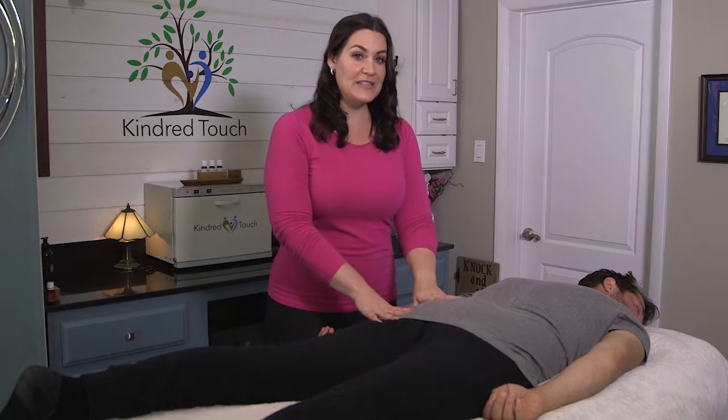Hi, my name is Sharon Davenport, licensed massage therapist, here to show you how to reduce stress, relieve tension, and increase communication in your home through the power of touch. Now we're going to work in the gluteals — we'll call them glutes for today.